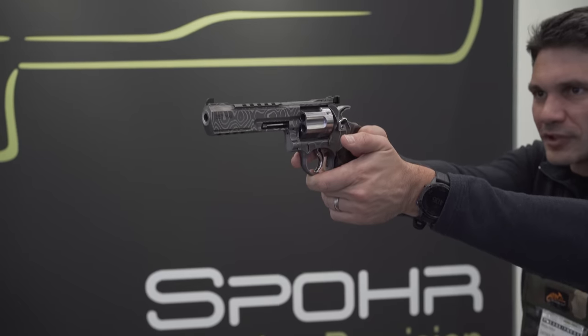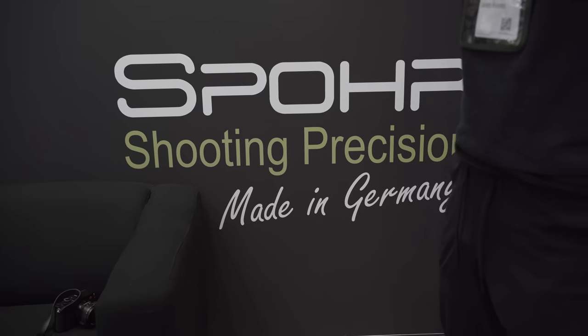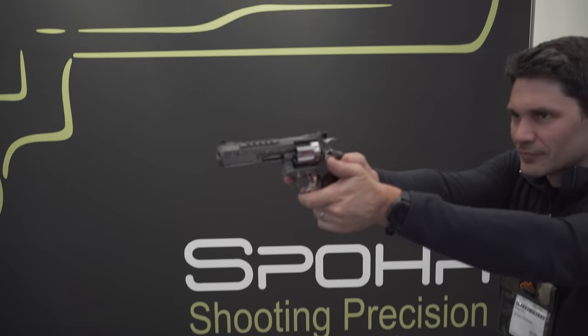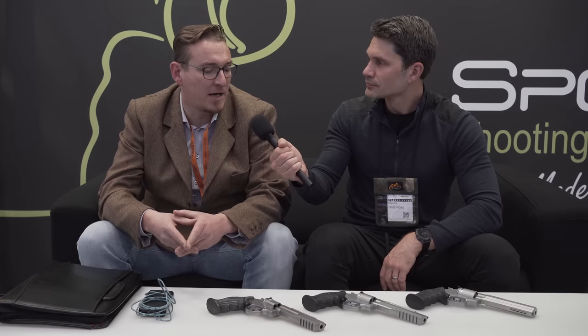Why don't you tell us how you got started? We started one and a half years ago with our own production of revolvers. In the older times we were tuning and building parts for Smith & Wesson revolvers, and from time to time we were thinking to change and remove some parts, and one and a half years ago we started to build completely our own revolver, and that's where we are right now.